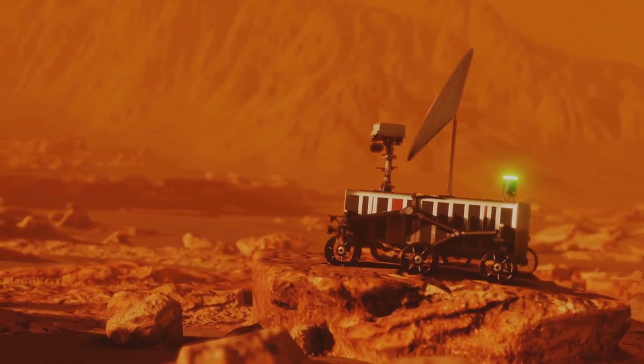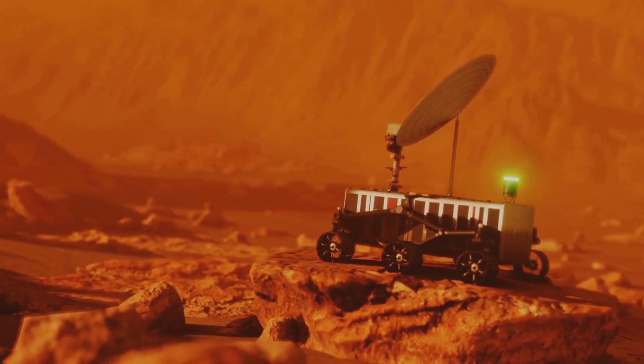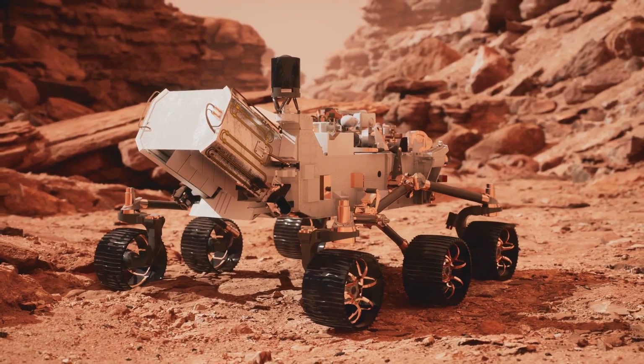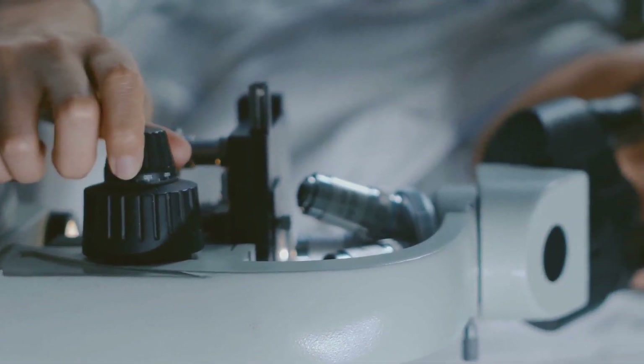Yeah, it's a mouthful, but basically SHERLOCK is a laser-powered detective looking for signs that Mars once hosted life. Every scan, every sample, the stakes are sky-high. But even super sleuths need to stay sharp. That's where the calibration plate comes in.